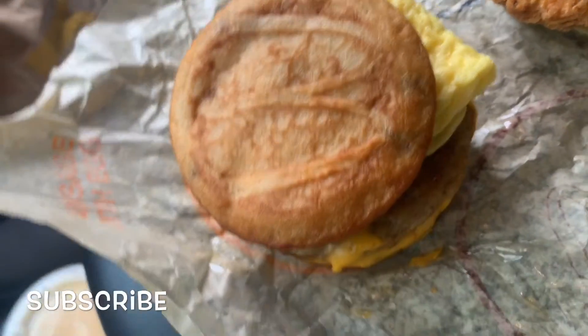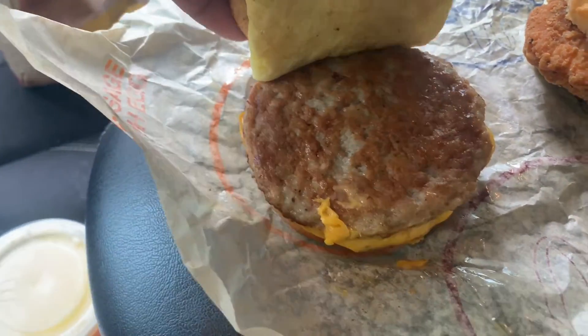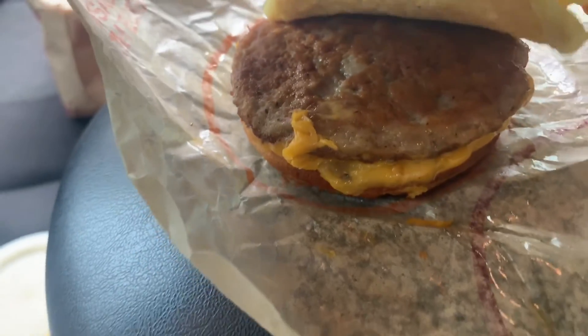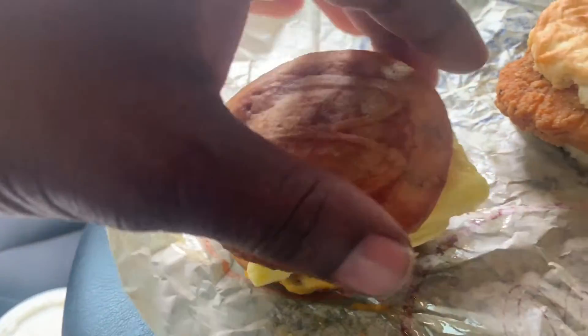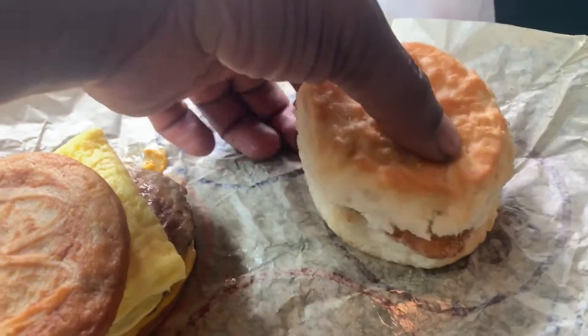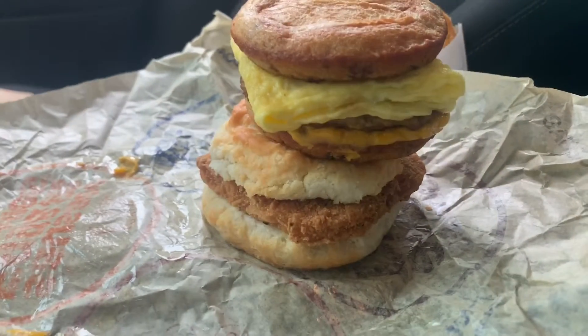Got the extreme close up on the McGriddle. It comes with the pancake, the egg — which I'm not a huge fan of from McDonald's — the sausage, and the cheese stuck to the bottom. And this is the new McChicken Biscuit — it's just like a biscuit, you know, chicken on a biscuit. And of course the hash brown. Yeah, that's the food.